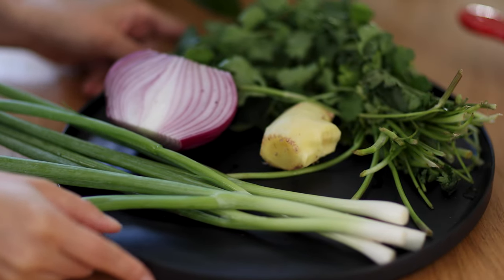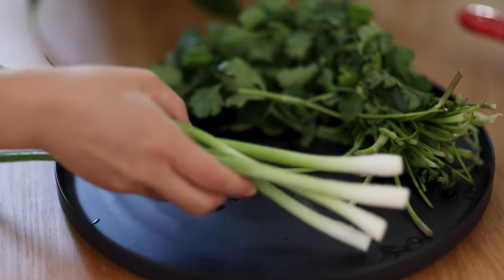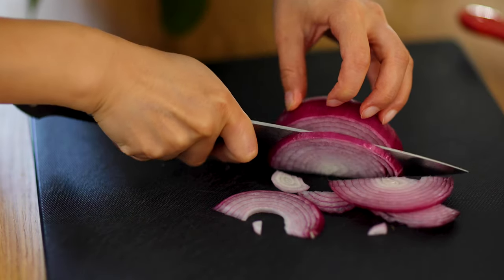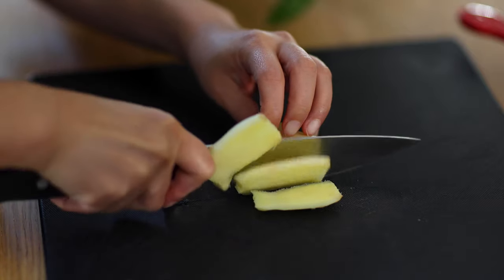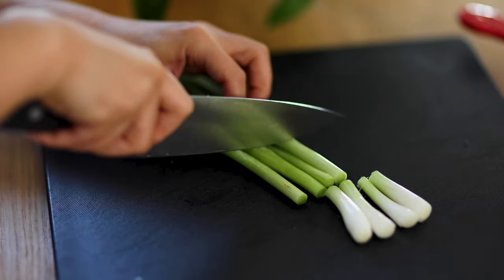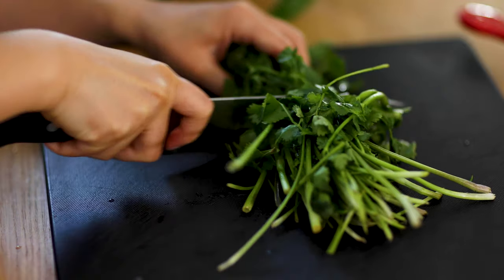Now let's prepare the aromatics. I have half a purple onion, one piece of ginger, a few green onions, and a handful of cilantro. Slice the purple onion into thin slices, slice the ginger, slice the green onion into 1-inch pieces, and chop the cilantro in half.